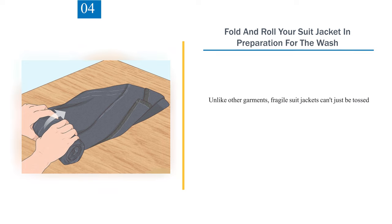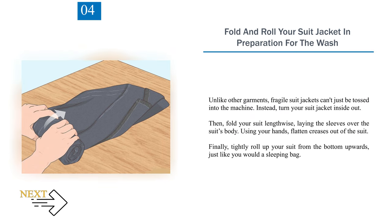Number 4: Fold and roll your suit jacket in preparation for the wash. Unlike other garments, fragile suit jackets can't just be tossed into the machine. Instead, turn your suit jacket inside out. Then fold your suit lengthwise, laying the sleeves over the suit's body. Using your hands, flatten creases out of the suit. Finally, tightly roll up your suit from the bottom upwards, just like you would a sleeping bag.